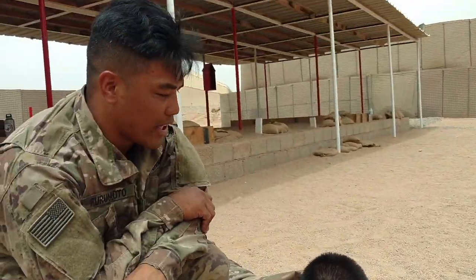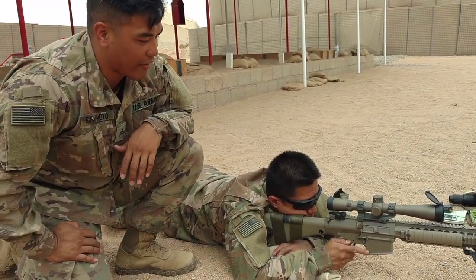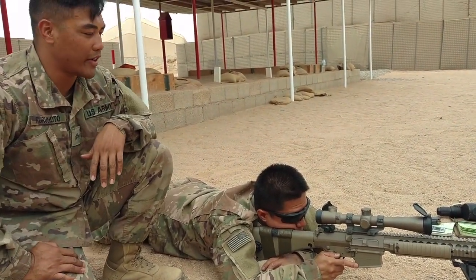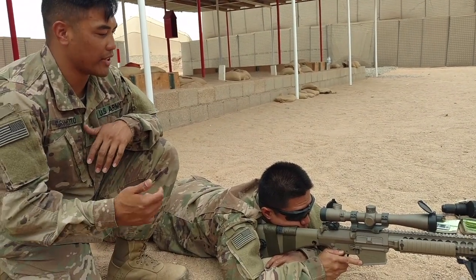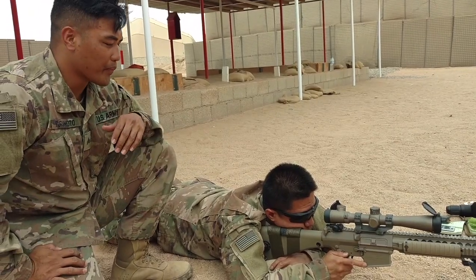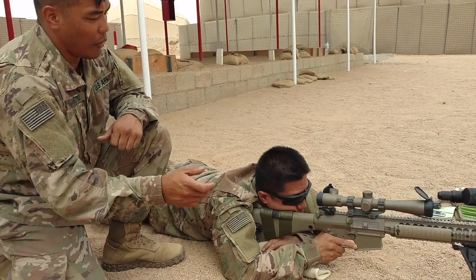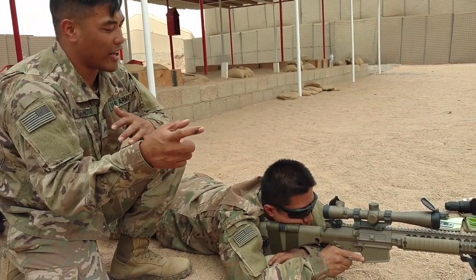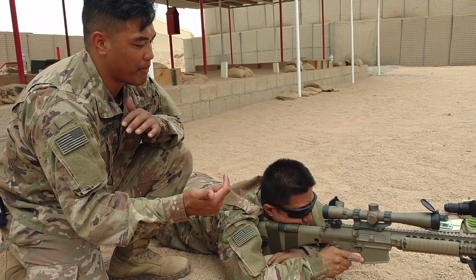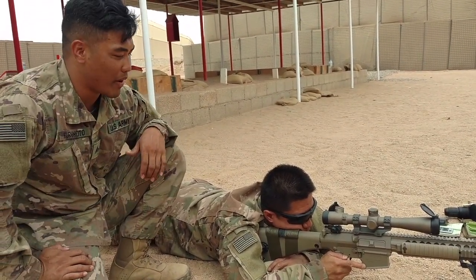Next thing we're going to talk about is your grip on the rifle. A lot of our guys like to use a thumbless grip — that's personal preference, but for myself I like to use a thumbless grip. This helps me get a nice consistent recoil. When you're firing, it's not always consistent wherever your hand is placed, but if you have a thumbless grip it always goes right into your shoulder and keeps consistency with the weapon system.